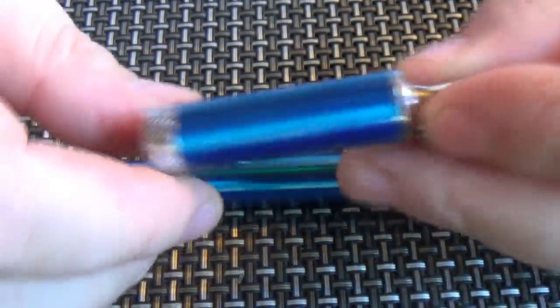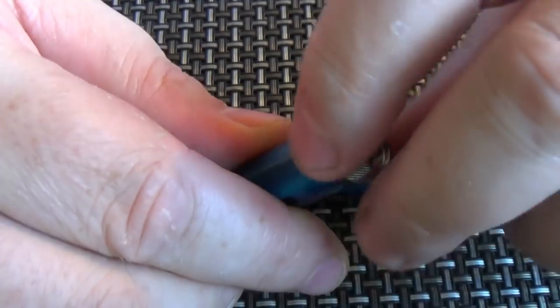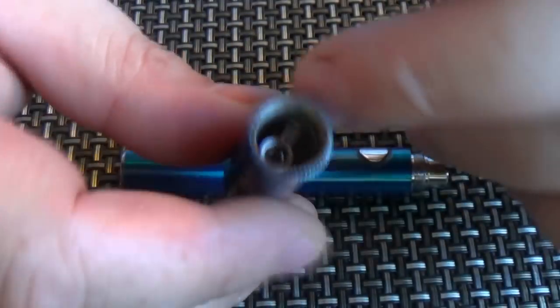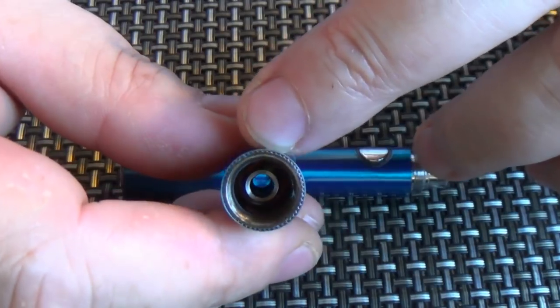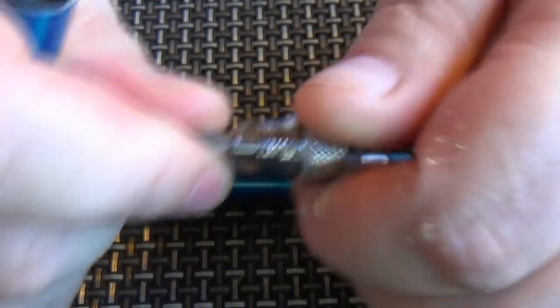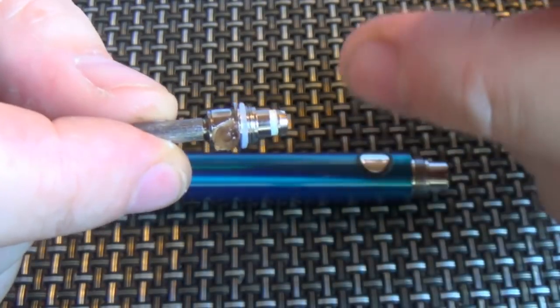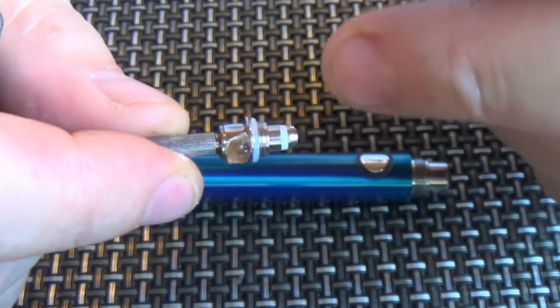There's ego threading on the outside and 510 threading on the inside. The tank has a fixed drip tip and it is Pyrex glass — not polycarbonate, PMMA, or anything like that. If you unscrew the bottom, you fill down the side. We've got one of these coils — it kind of looks like a Protank 1 coil to me. Nature Vape's standard Pro coil will not fit in this.